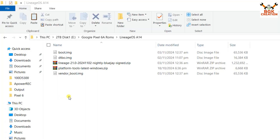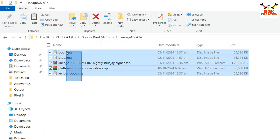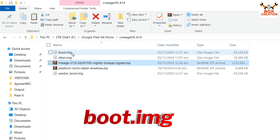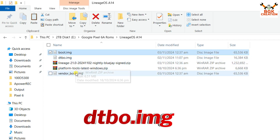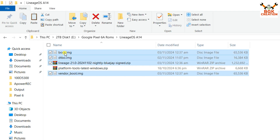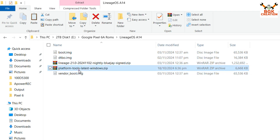These are the files I've already downloaded on my computer. Links are provided in the video description. You need to download: the ROM file — LeanhOS 21 for the Pixel 6a; the boot image file; the DTBO image file; the vendor boot image file. These files — vendor boot image, LeanhOS ROM, DTBO, and boot image — are provided on the official LeanhOS 21 website. You also need to download the platform tools files.